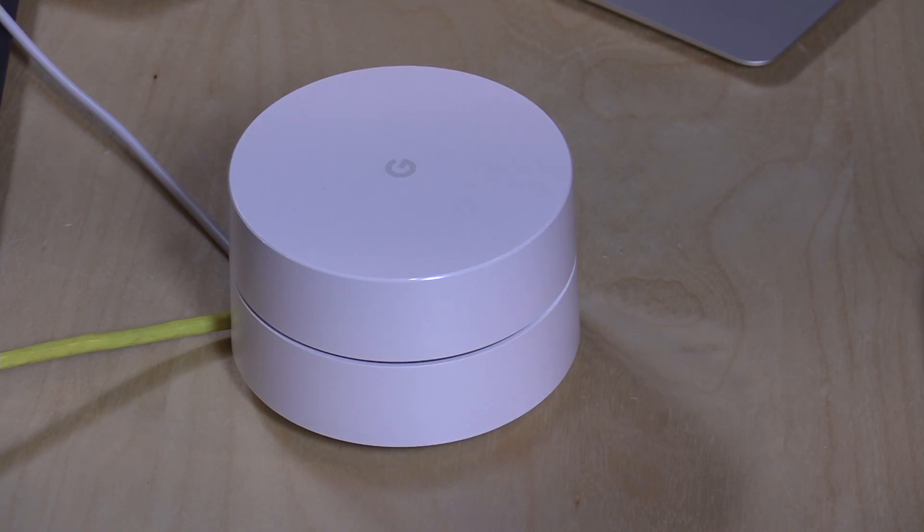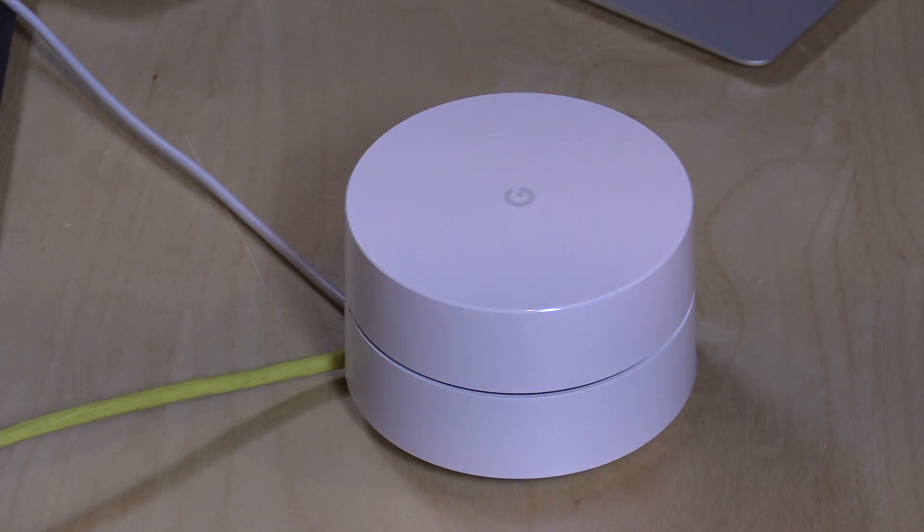Hey everybody, it's Lon Seidman and we are back with the Google Wi-Fi, because a lot of you were curious as to whether or not these remote units can connect back up with the main router unit via Ethernet cables versus connecting wirelessly.